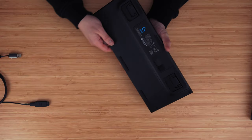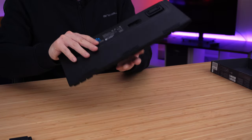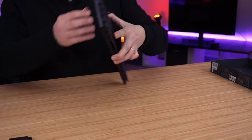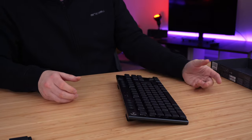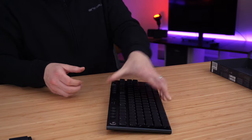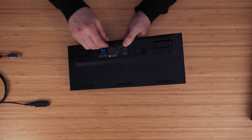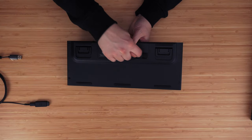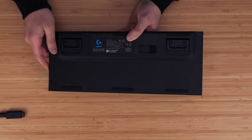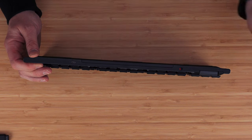Let's take a quick look around the keyboard, starting with the bottom. You can see we've got two-stage adjustable feet so you can adjust the typing angle — flat on the desk, full height for a better incline, or in between. You probably won't need a palm rest or wrist rest with a keyboard this low profile. Underneath you can also see the grip feet to keep it on your desk, and lastly there's a little slot to store your dongle safely — you really do not want to lose it.